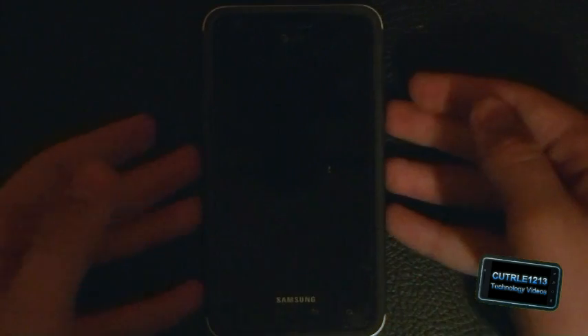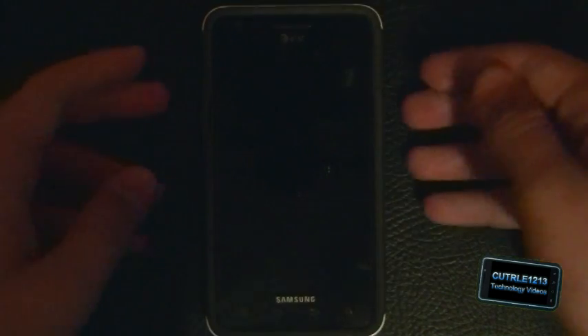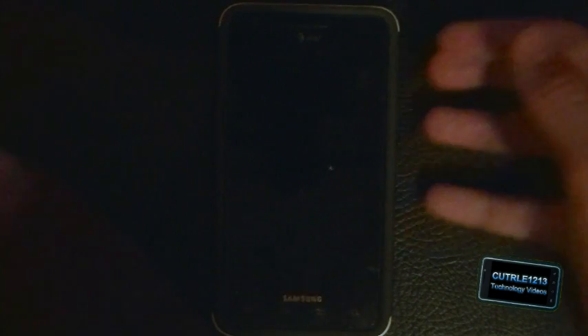What's up everyone, today I just got the official Ice Cream Sandwich update for my AT&T Samsung Galaxy S2, and now I'm going to show you a first look at what it looks like on the device.